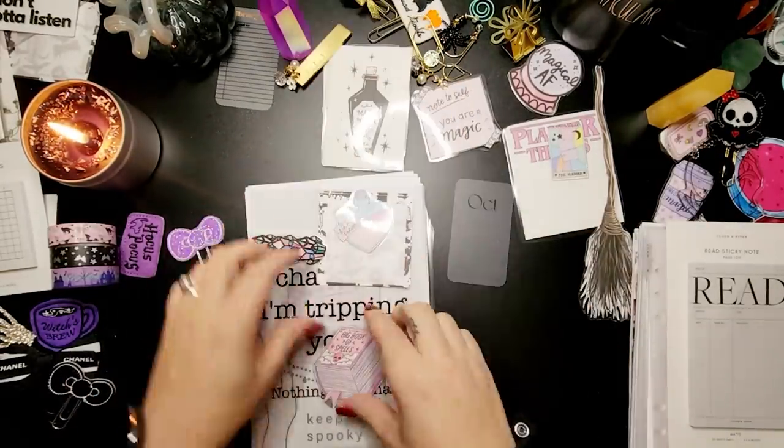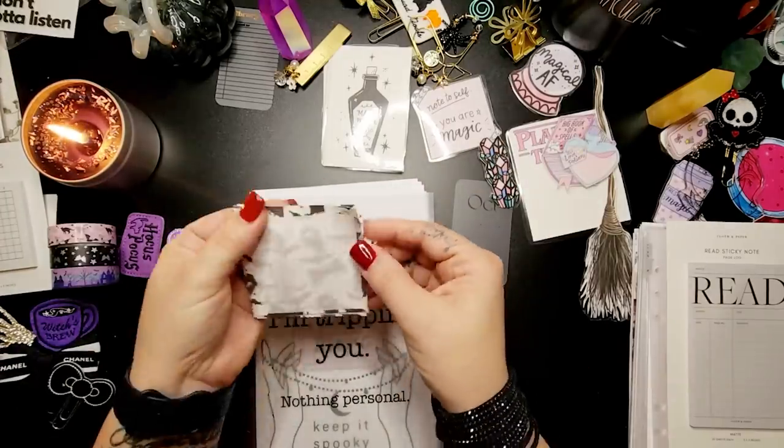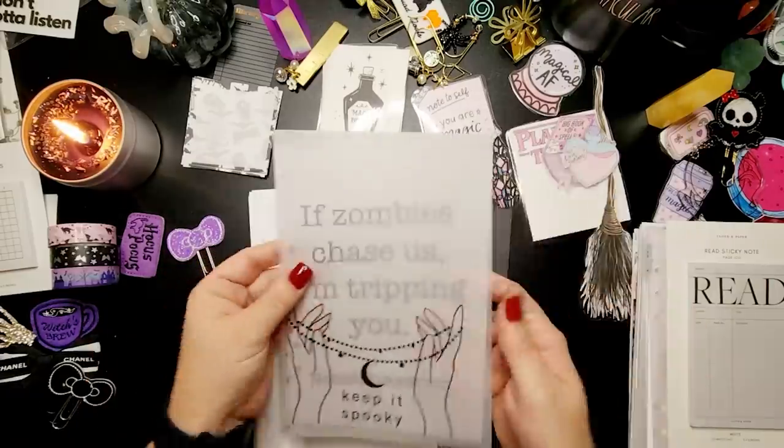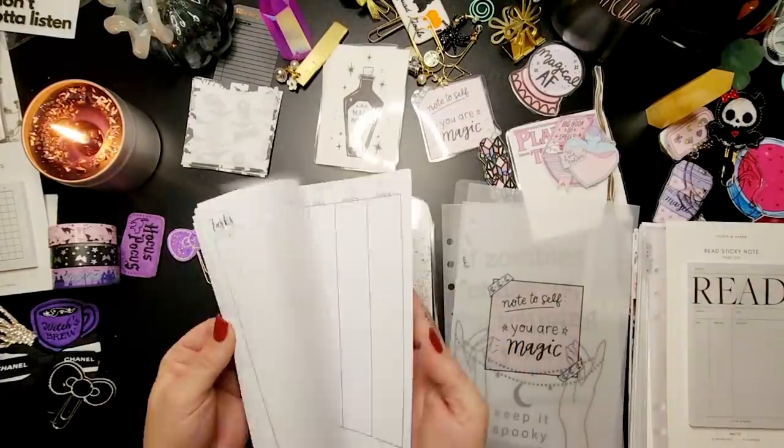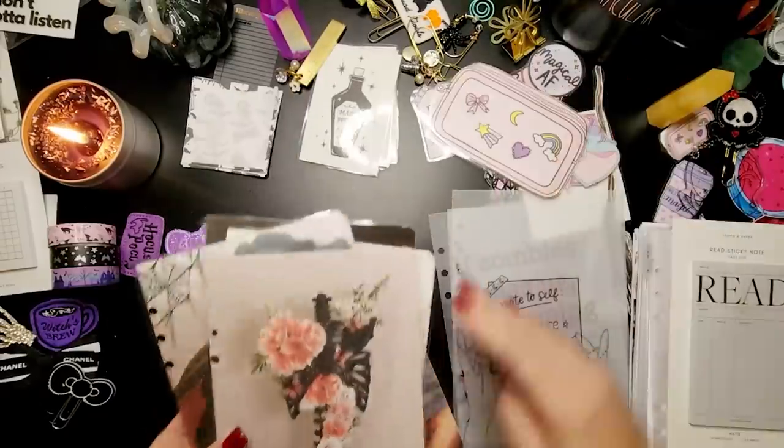I used to love using a bullet journal for that reason, but then I felt the pressure to always draw things in really nicely. If I didn't draw my spreads out, I was kind of lost for the month. So the A5 has been a really good solution for me.